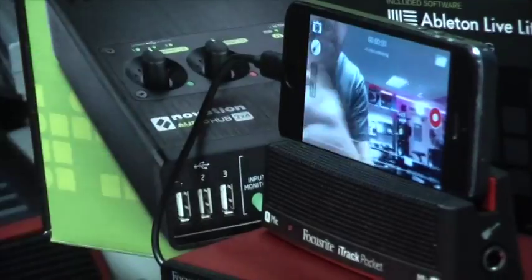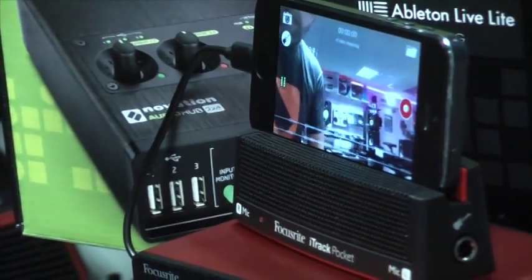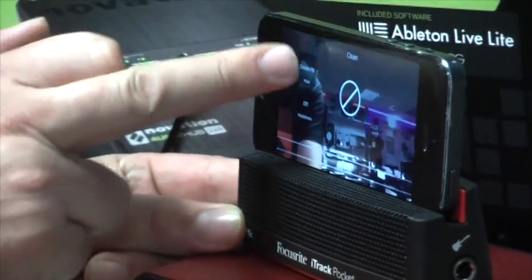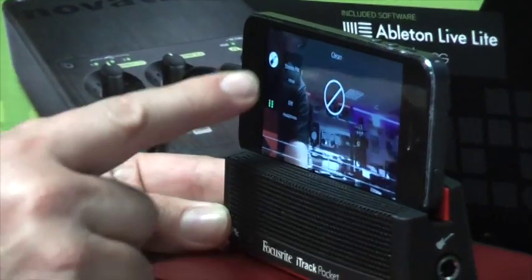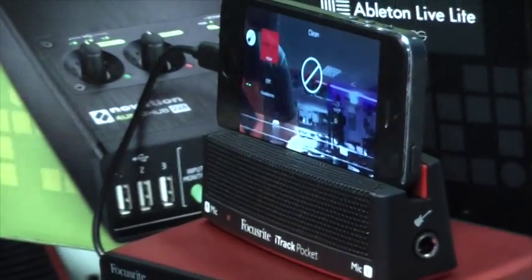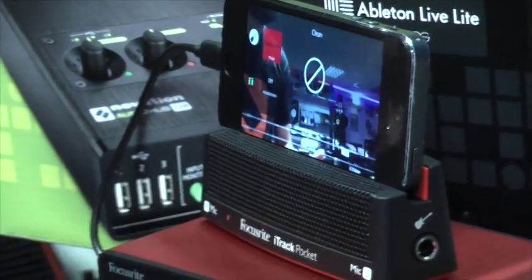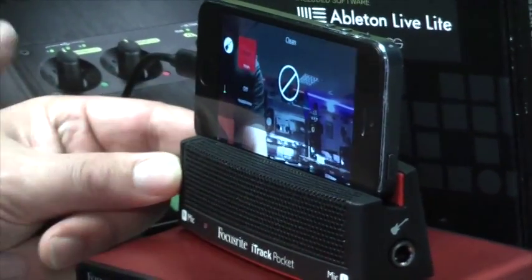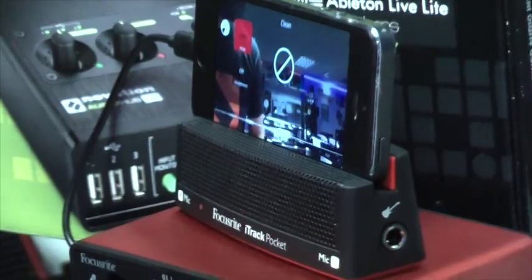Alongside these features, we also have access to the guitar input on this little button here, and this allows me to choose between just the microphone, the guitar input, or the microphone and guitar together. So if I want to play electric guitar but also still sing I can do so, and if I go to this one it just says guitar and that's just going to take a signal from that input.